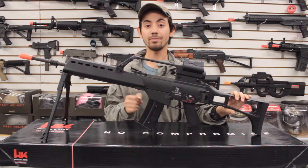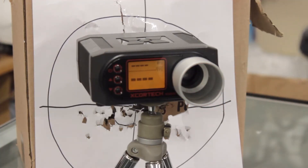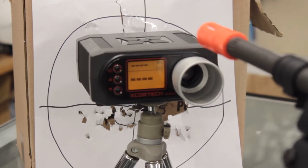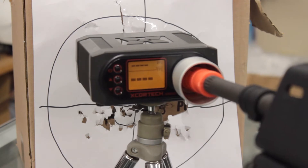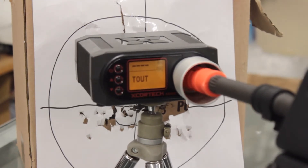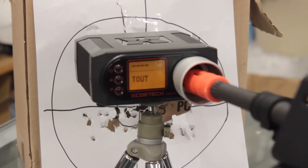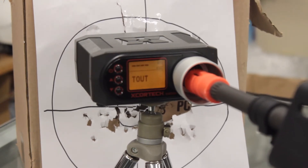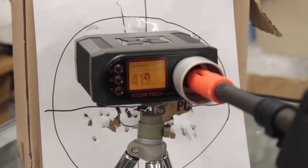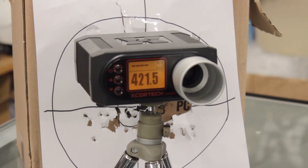Now that we've gone over the externals and all the features, we're going to pop in an 11.1V LiPo and chrono this gun. This chrono test uses 0.20g Elite Force BBs and an 11.1V LiPo. We're getting a lot in the high 400s to 420 FPS range, so this is definitely an outdoor rifle.